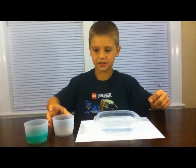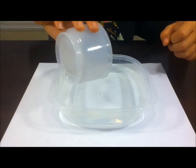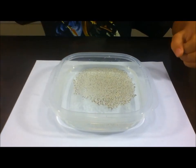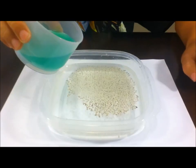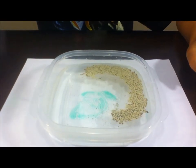What you're going to do first is take a little bit of pepper and pour it right into the middle of your bowl. Here comes the fun part — take your dish soap and pour it into the middle of your pepper.